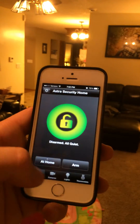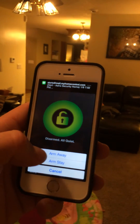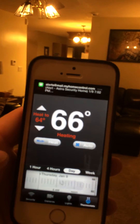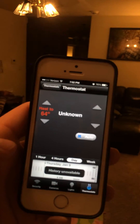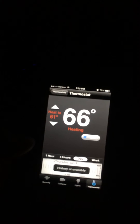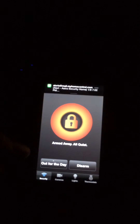We have it programmed so when we leave the house and arm again in away mode, you can see the thermostat drop from 64 down to 61 as nobody's home. And there you have it — there's a couple of things you can do with Z-Wave.